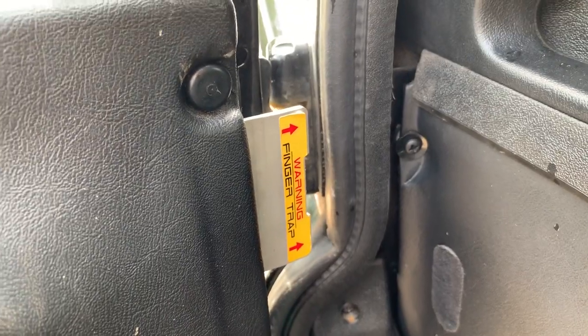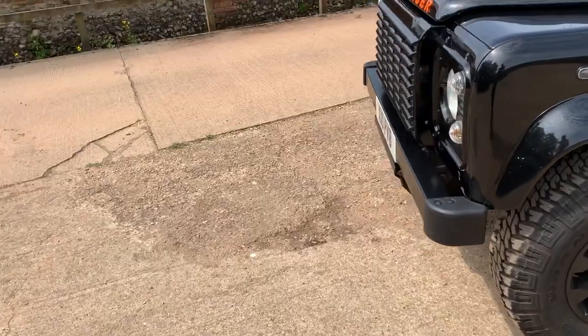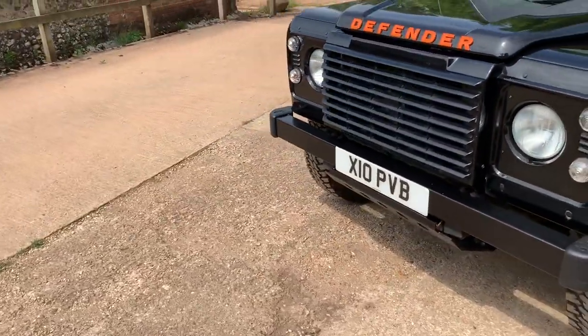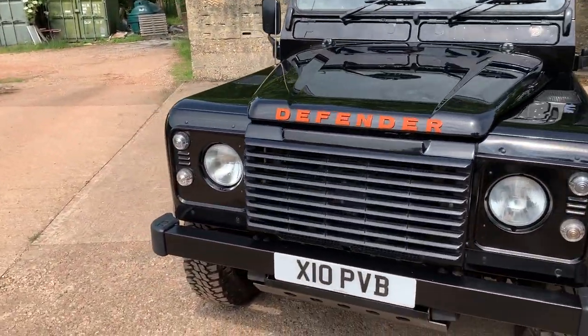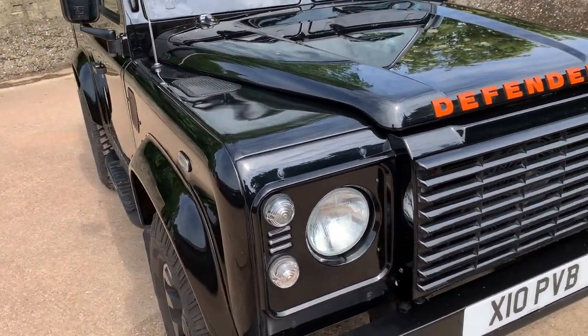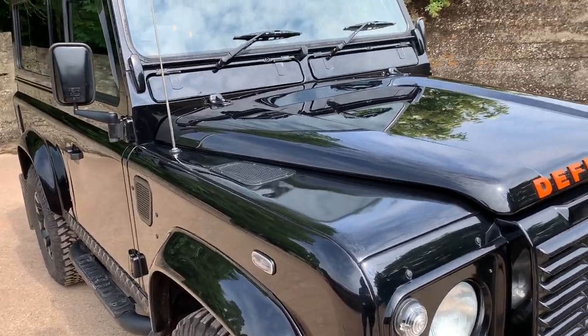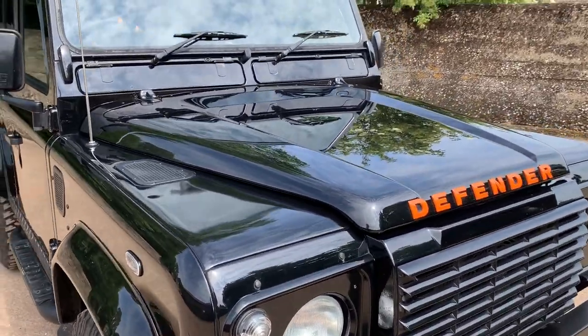It's also got the hinge protectors on it. So there we have it in terms of its spec — really rather splendid in my opinion. Let's walk around and pick out some good bits and bad bits; really not many bad bits. Being black, obviously it does show every single mark, but at 75,000 miles it's looking pretty good in terms of dinks and dents.